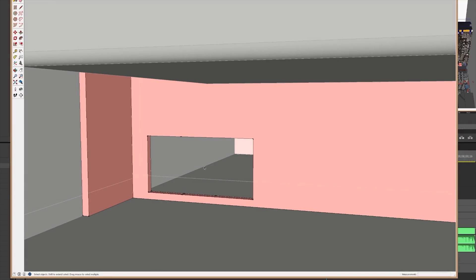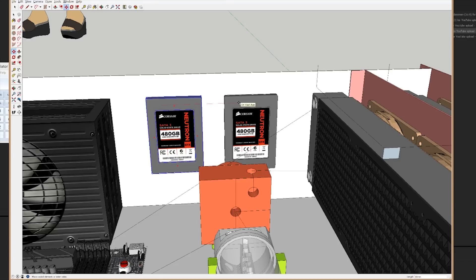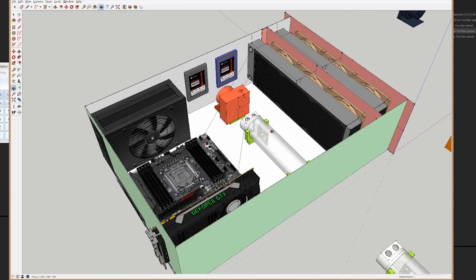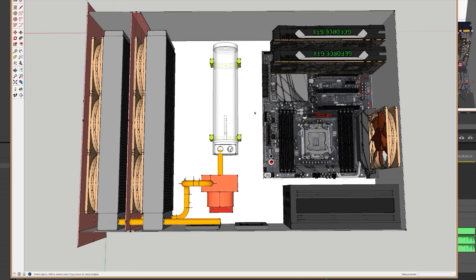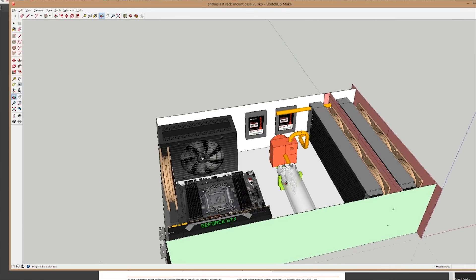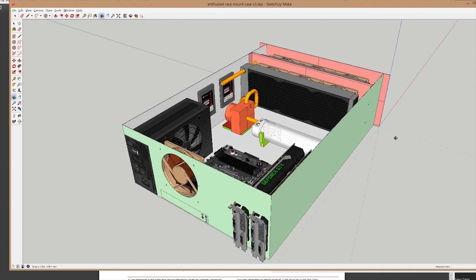Cable management holes were created in the radiator mounting plate for the front rad and fans. We added SSD mounting on the side of the chassis, because even though I'll be using a 1.2 terabyte 750 series PCIe SSD from Intel and a NAS for my main storage, who knows — someone else may want to replicate this project but use a normal SSD, so we might as well build in that functionality. Cable management space was left to run the 8-pin and 24-pin motherboard connectors and PCIe power cleanly along the bottom of the chassis next to the motherboard. This is basically it — my next case, which will be hidden away in my closet.